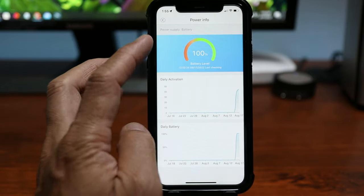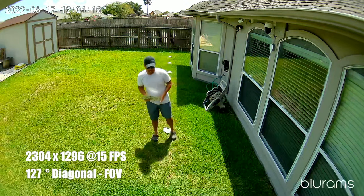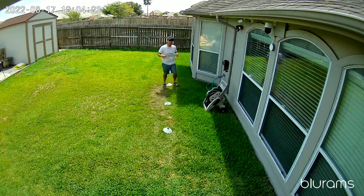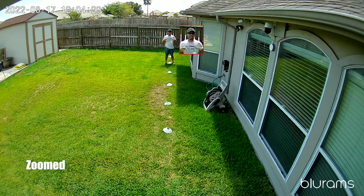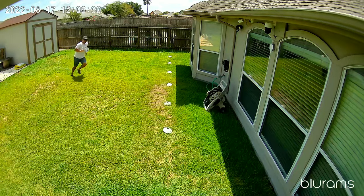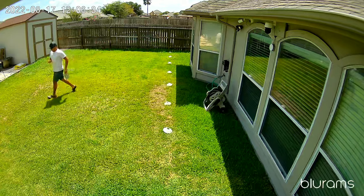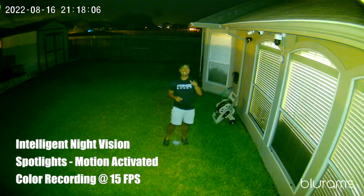Now for some testing. This is the video and audio quality of the Blurams Wirefree camera — video clarity shown at 10, 15, 20, 25, and 30 feet. This is the video quality of the Blurams Wirefree 2K camera at night, showing the intelligent night vision mode.